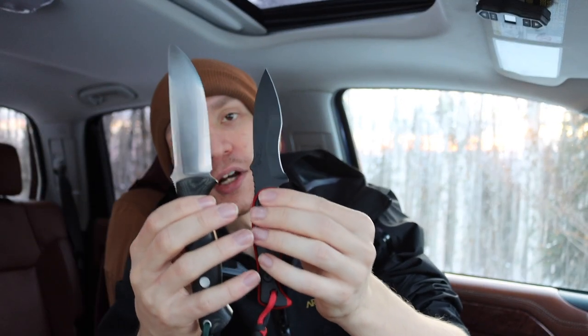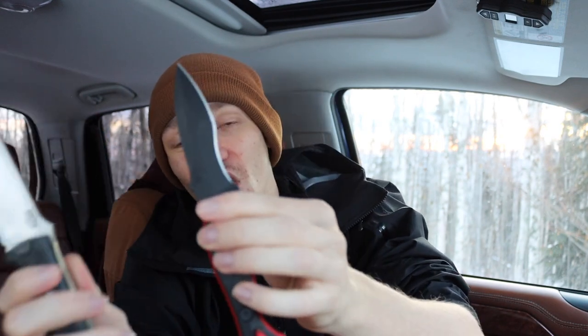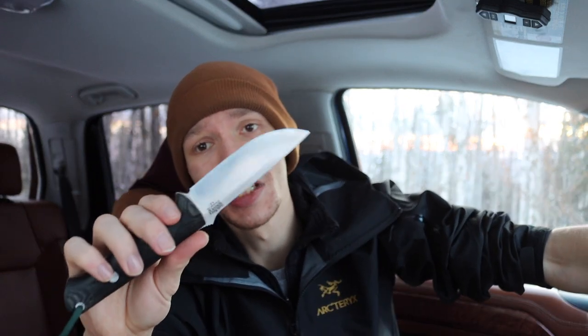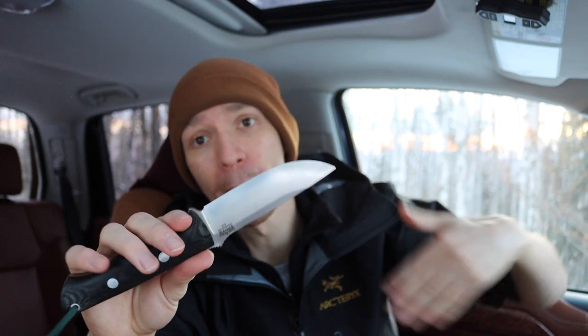Looking at the Extremis against the Bravo 1, the Extremis is the polar opposite — that thumb ramp is about the only thing they share. The Extremis has a very pronounced, very recurved blade with a very sharp tip that is more of a spear point. A lot of people will ask why I'm not comparing it against the Cav Junior or Disaster Junior from Half Face Blades. The first reason is I don't have one — they're expensive and hard to get. Those lean a bit more towards utility, but what I'm about to get into is true across most of the Half Face Blades lineup.